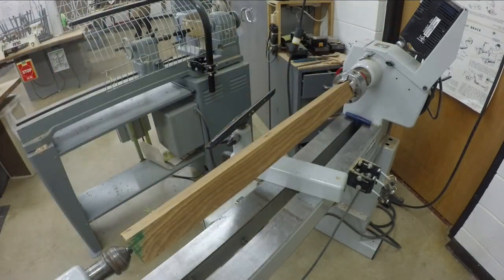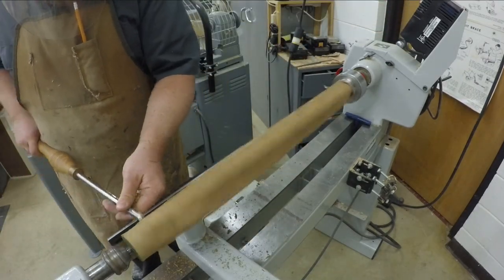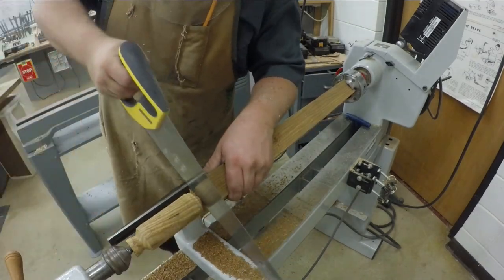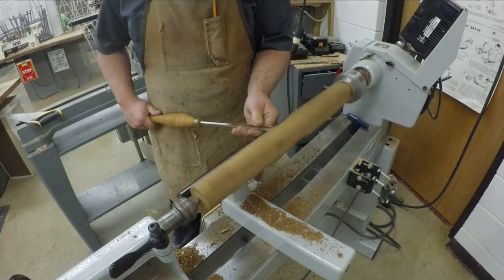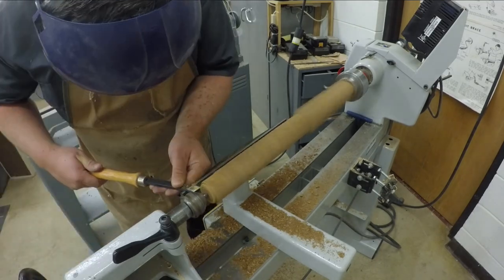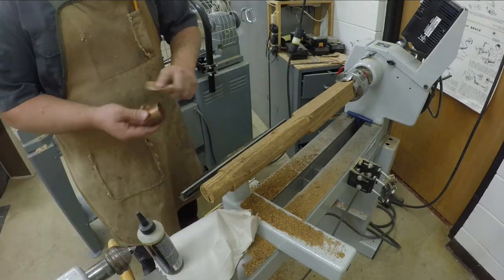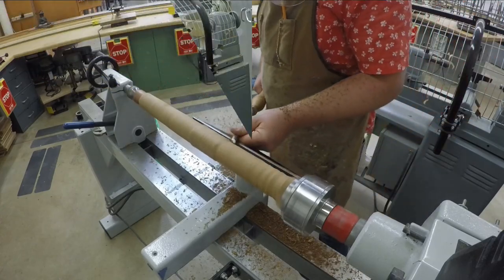What I found when I started to turn is the thermally modified ash turned really, really smoothly and nicely. I have turned regular ash quite a bit before. I would say this turns similar to regular ash — similar in hardness, maybe a little bit harder. The biggest difference is you're not actually getting a lot of big shavings. All of the chips came off in very small pieces. It's almost a mix between very dry, heavier wood and stabilized wood — not quite a powder, but small chunks as you're turning it.